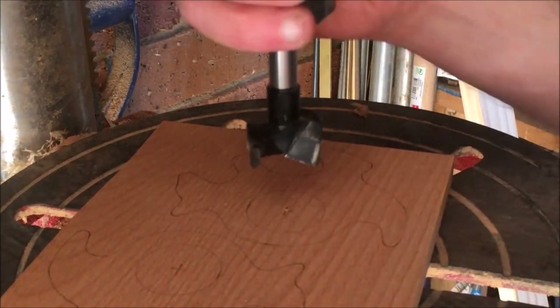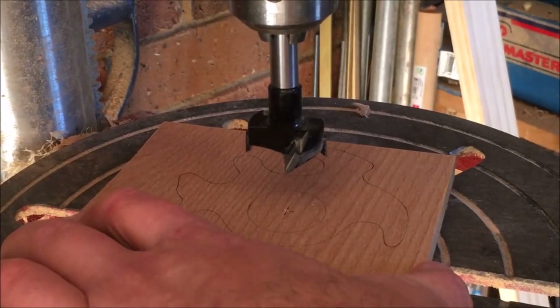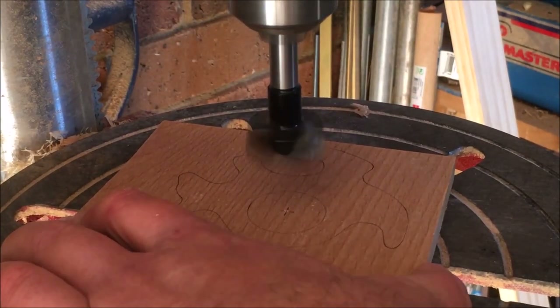With these high quality Forstner bits from CMT Tools, they work so well that you can run at really high speeds and just rip through in no time, leaving a nice clean cut.